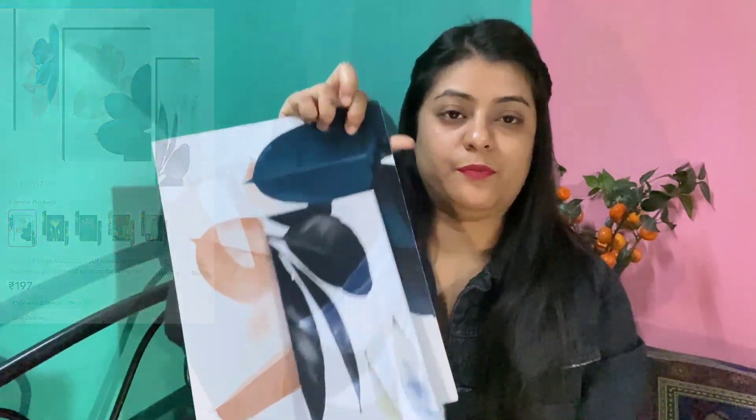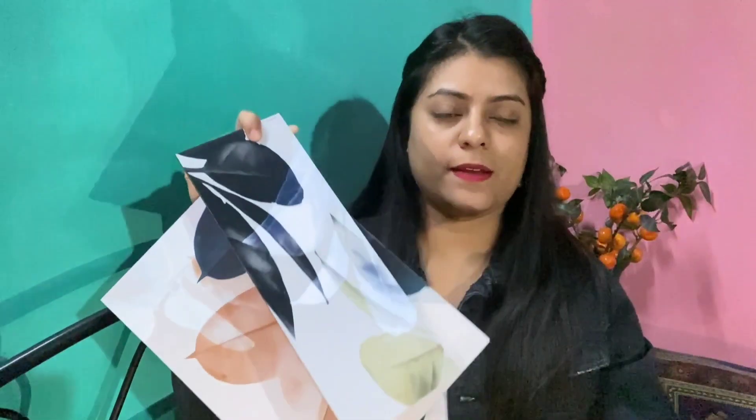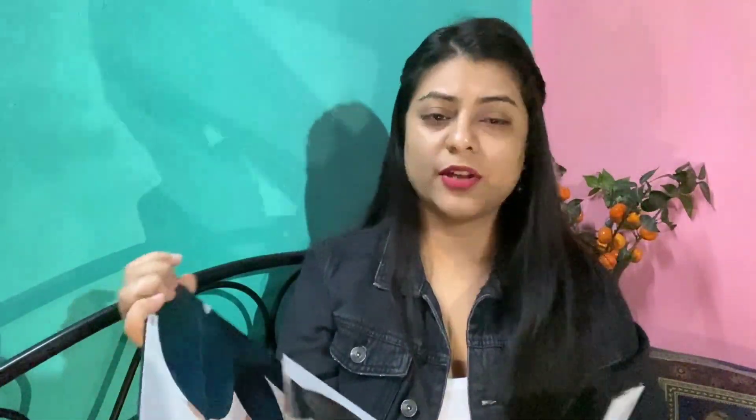It has a piece of paper and it has a double tap logo on the back side. This one is very small and I don't like it because I want to write a quotation on it. I am having a big one and I am having a lot of fun with this one.